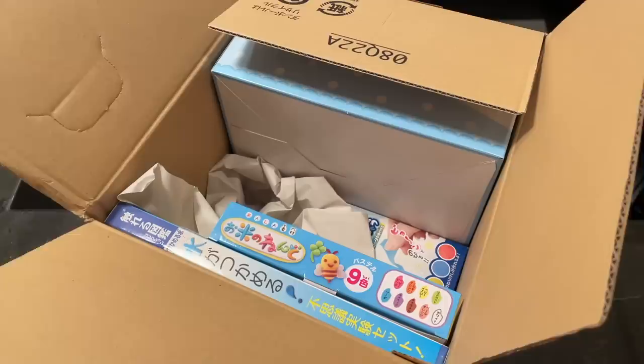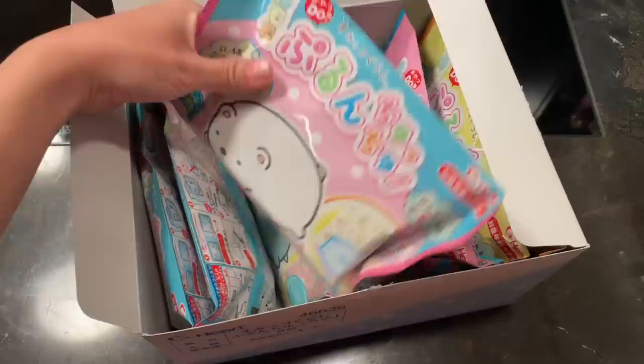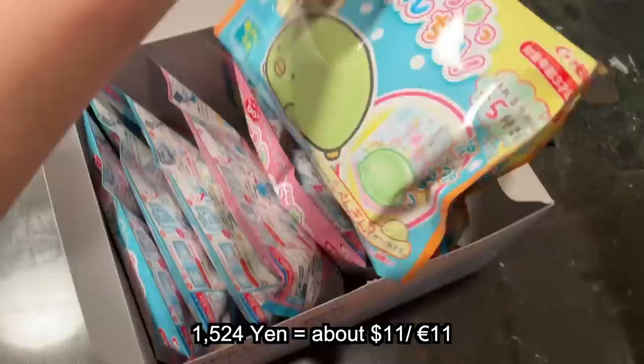Hi everyone and welcome back. DIY candy kit videos were incredibly popular on YouTube 10 years ago, but they've somehow fallen off the radar. However, I recently spotted these Sumiko Gurashi ones on Amazon Japan and really wanted to take a closer look. These cost $11 for a set of 8, which is absolutely amazing value.